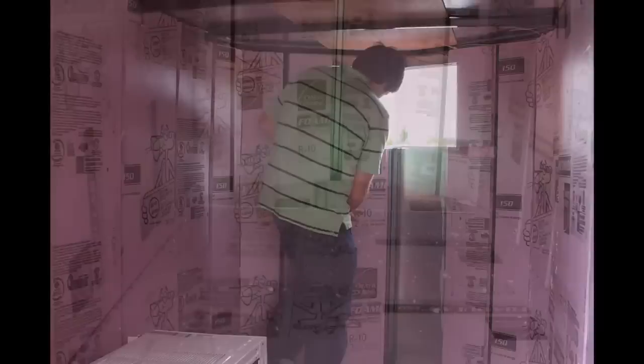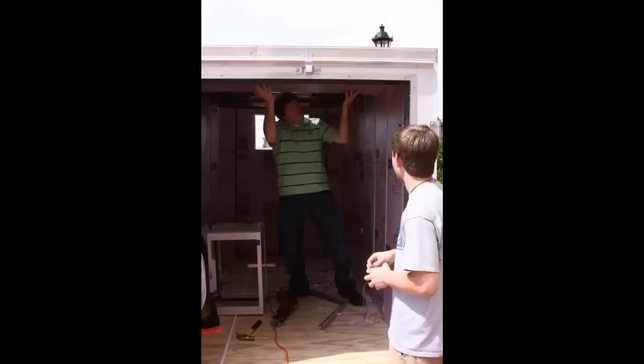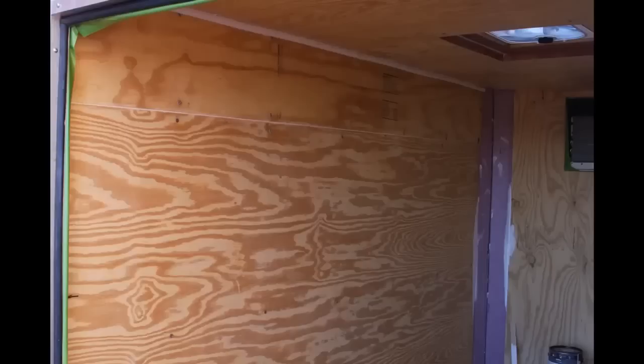We insulated the trailer with 4 inches of pink foam board insulation that was cut to fit between the trailer joists and framing members. Then we installed a second layer of insulation that went perpendicular to the first. We then covered the foam by taping the seams and reinstalling the plywood over the foam. It requires that you use four and a half inch screws to get through the plywood and the layers of foam to reach the metal studs. Pre-drilling may be required.